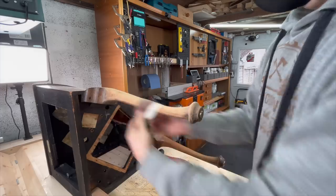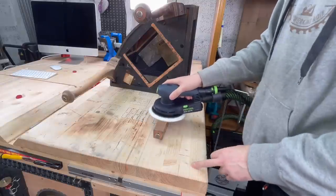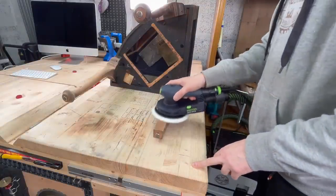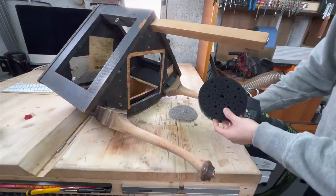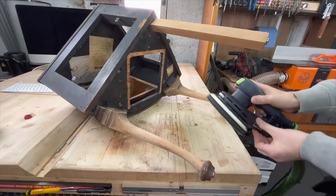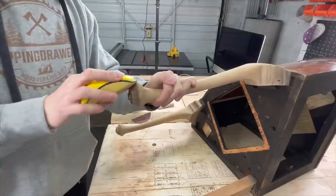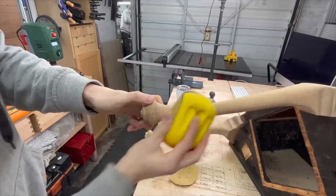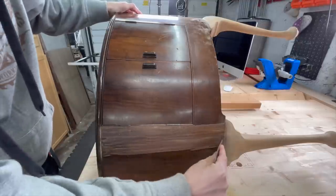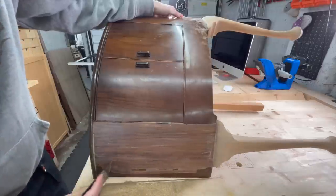When you work with old furniture there is always a lot of sanding, and this was the case with this project. I used various techniques and different tools to make sure I didn't damage the veneer and got the best possible results. I found my card scraper to work the best, so I used it for most of the scraping.